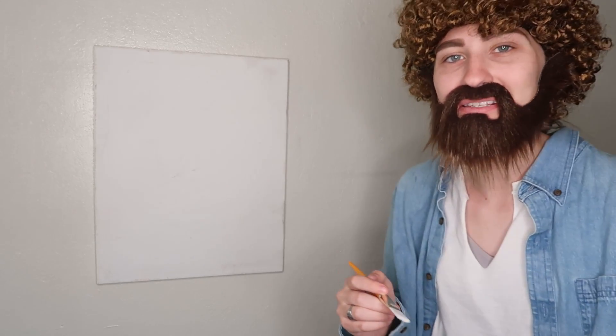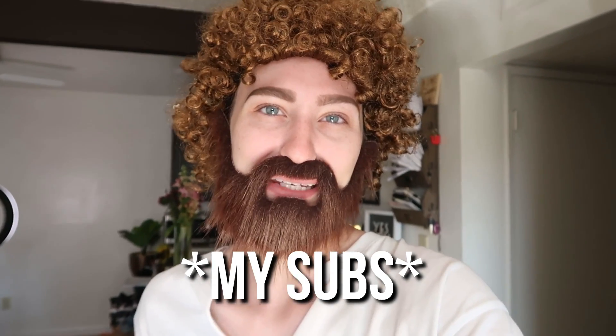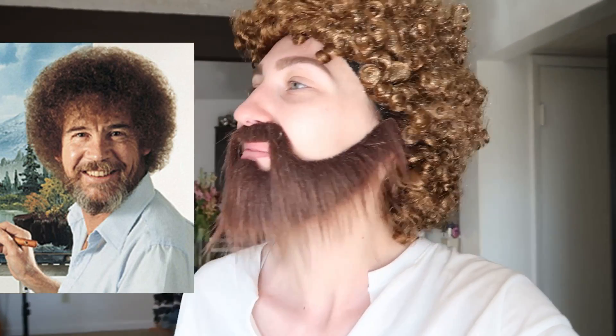Oh my gosh, I'm not gonna be able to get through this. What's up guys, welcome to my channel, my name is Carly Shea, but today I'm actually not Carly Shea — I'm conflicted. I decided to wake up and become Bob Ross. I can't take myself seriously. I'm gonna regret this. I hope this makes somebody laugh — at least one person. Basically, I'm going to be following a Bob Ross painting tutorial as Bob Ross, so I hope you guys enjoy.